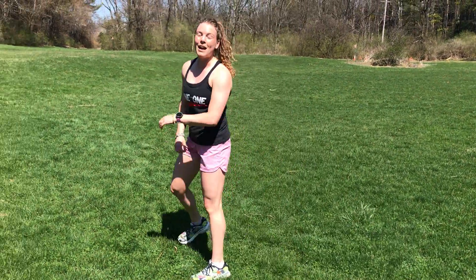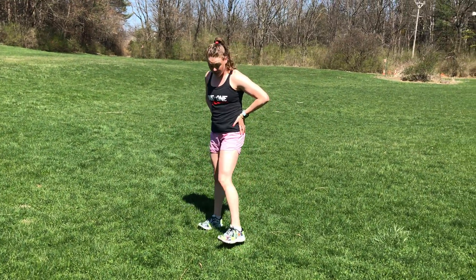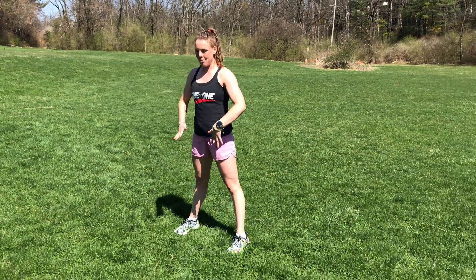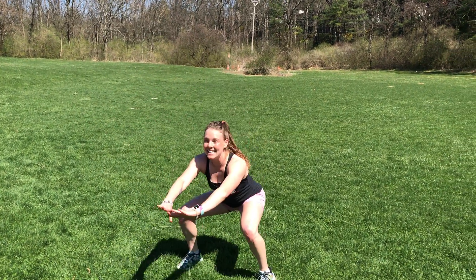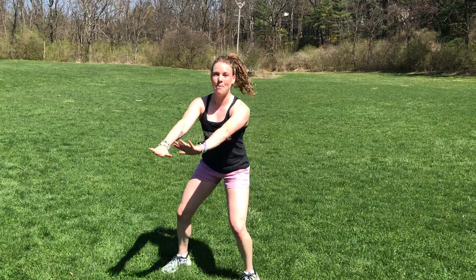Then we're going traveling squat — same thing, you'll stand sideways. Step, squat, together, step, squat, together. We're doing ten down and ten back.